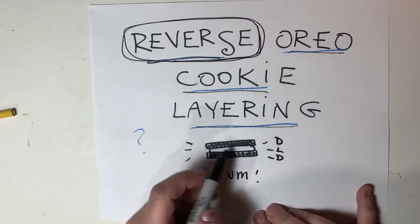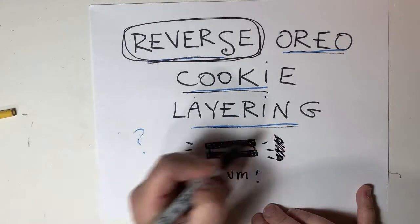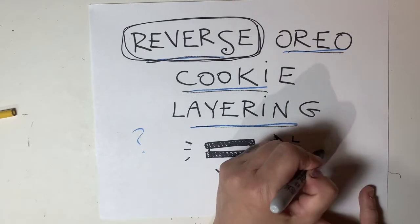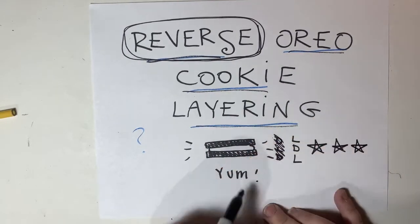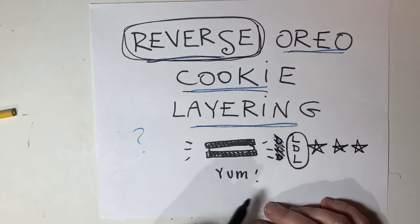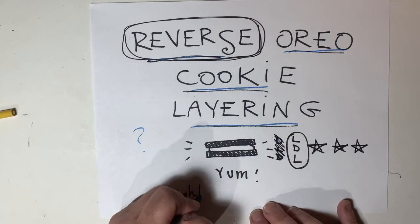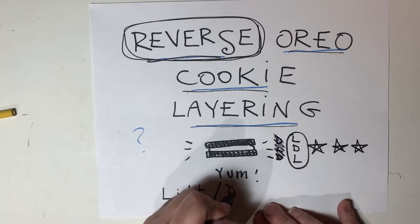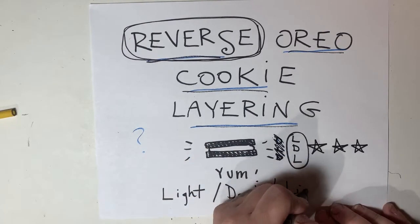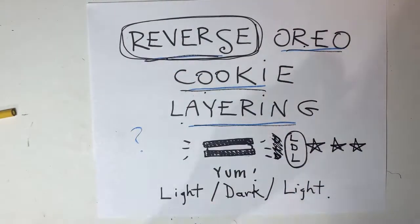What that means is instead of it being dark, light, dark, we're going to do light, dark, light. This is going to be the premise for the technique we're going to be doing for this whole workshop. Any time we do any coloring, we're going to start with a light color first, then we'll put a dark color, and then we'll put a light color again. Reverse Oreo cookie layering.